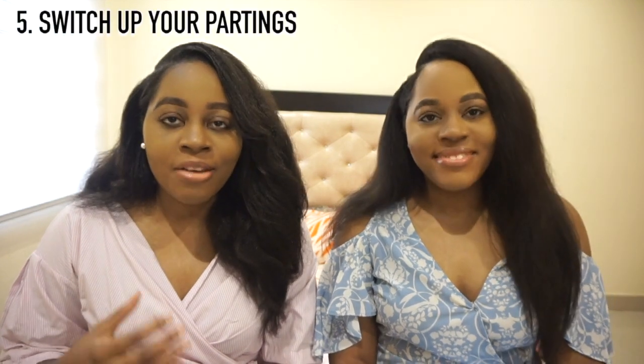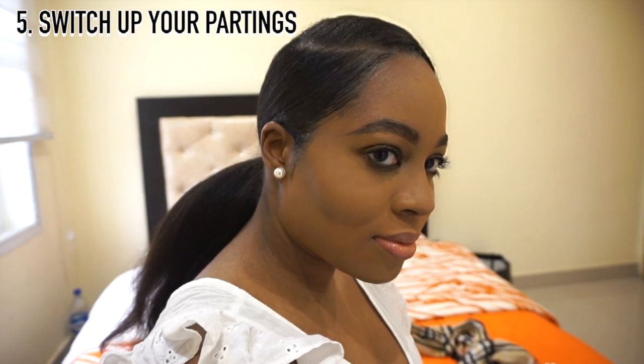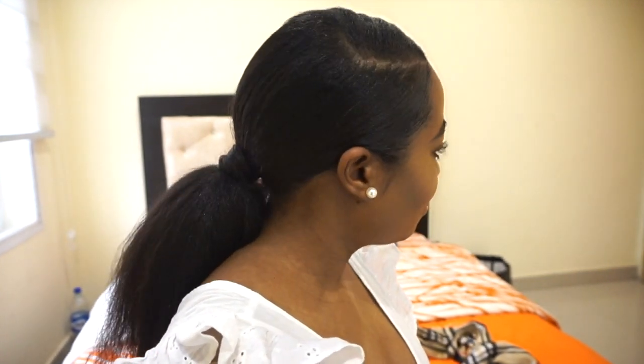Another underestimated tip is to switch up your partings. I started losing hair on one side because I always did my side part there — brushing it every day and applying gel — and it began to thin out. That side is still not as thick as the other side. Don't put so much stress on just one side of your hair; switch up your parting pattern from time to time.